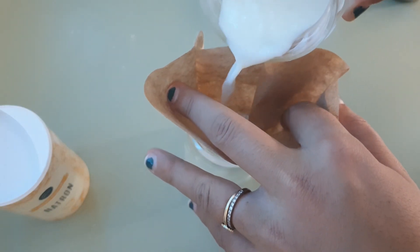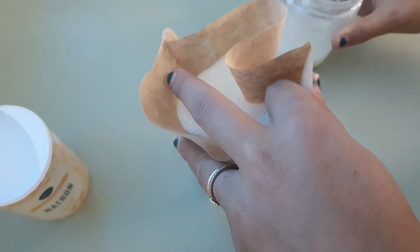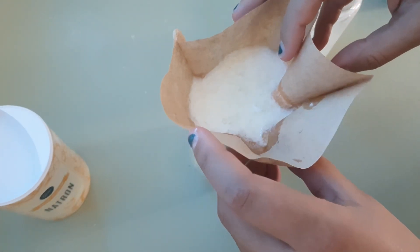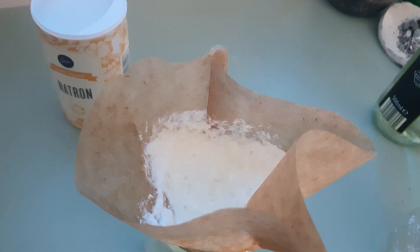Next, we're going to want to strain that through a coffee filter. It really doesn't smell as bad as it looks. Let that sit for about 20 minutes or so so that it all completely drains. And when it's completely separate, you'll have the whey on the bottom and the curd or casein protein up top.